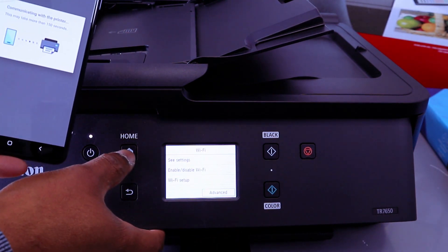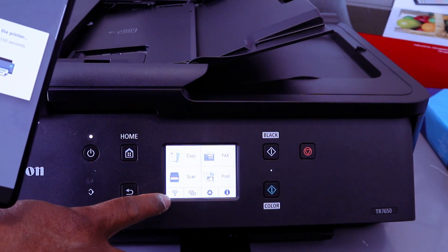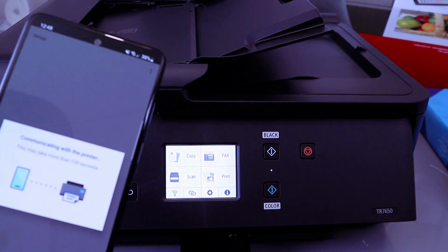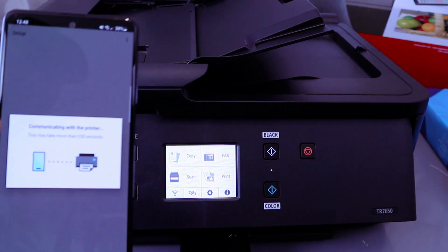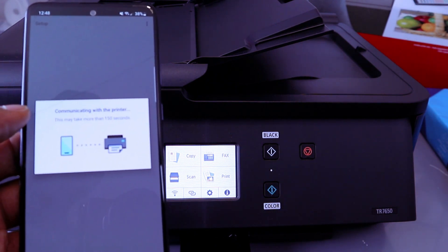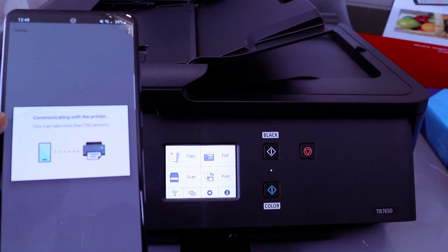Then go to the home screen. You will see that the Wi-Fi is connected, but you need to wait for this to complete on your mobile phone. It will say: Communicating with the printer — this may take more than 150 seconds.